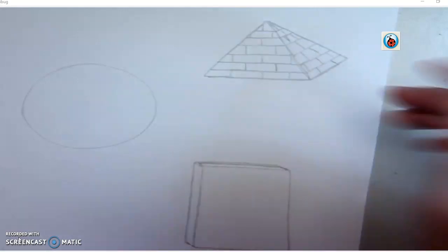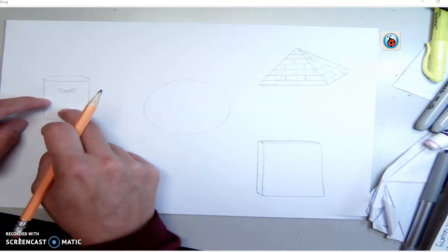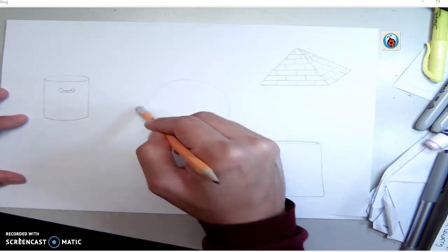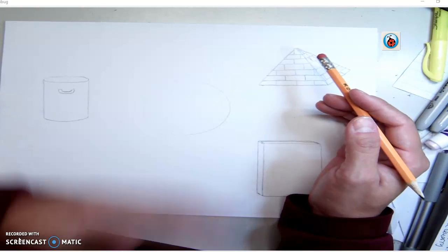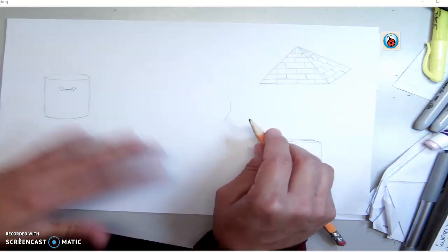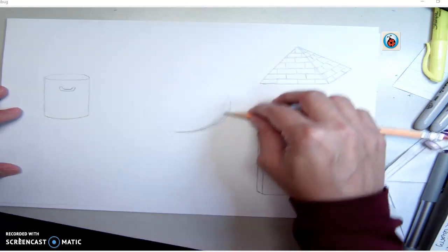Now we've got a little bit of detail on these and we're going to start shading so that they look like forms. Your paper should have a circle we're going to turn into a sphere, a cylinder that's going to be a trash can, a rectangular prism that's going to be a book, and the pyramid. Our light source is going to come from here. Since it's a snowball it's going to be white, so go ahead and lighten up the line on the light side. Lay your pencil down and start with kind of a crescent moon shape of shading coming from the edge.